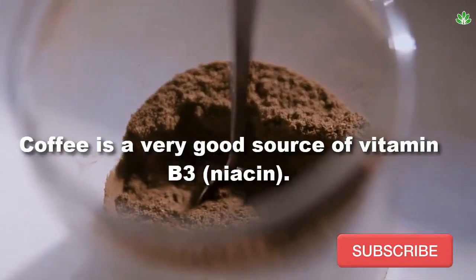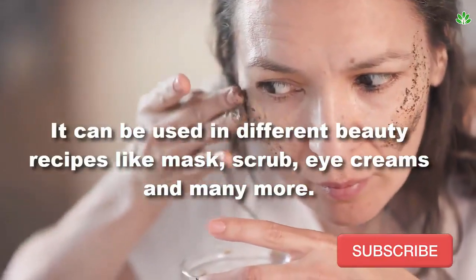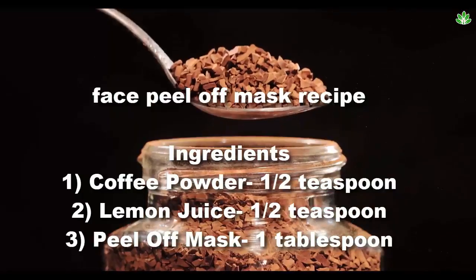Coffee is a very good source of vitamin B3. It can be used in different beauty recipes like masks, scrubs, eye creams, and many more. Face peel-off mask recipe.